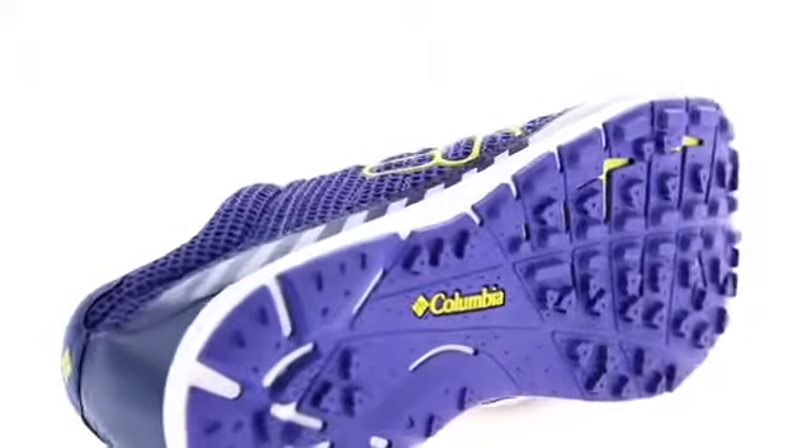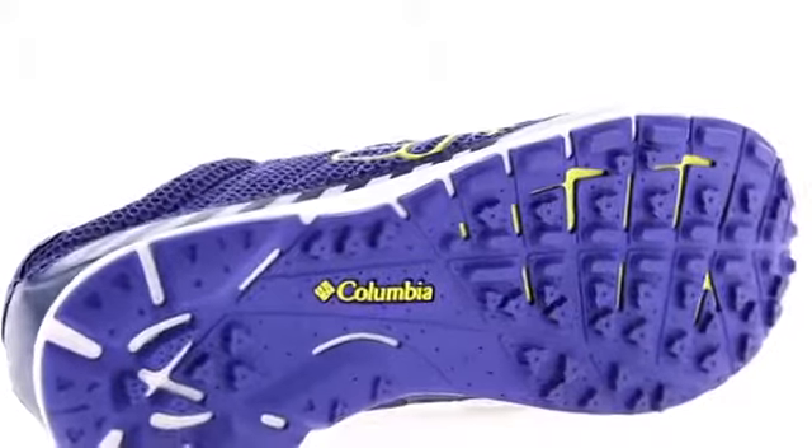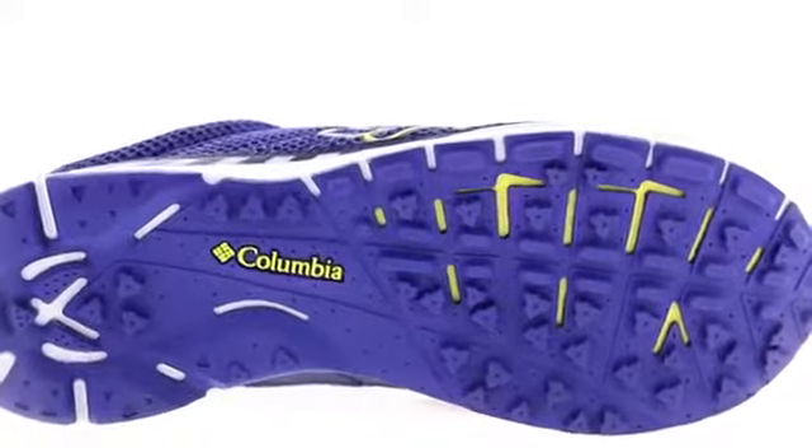An OmniGrip rubber outsole with strategically placed traction lugs features specially formulated compounds and treads that provide ultimate traction and sure-footed confidence.